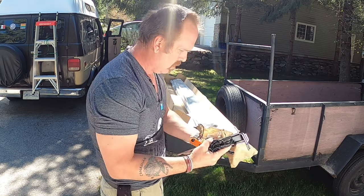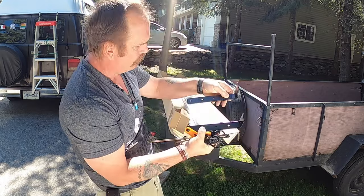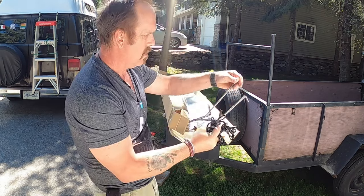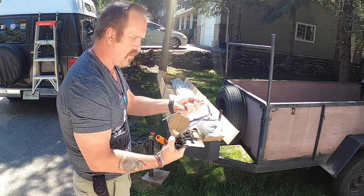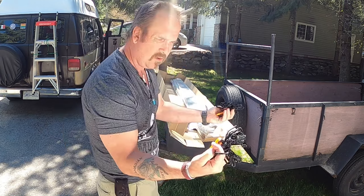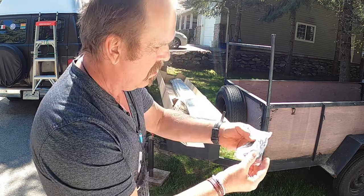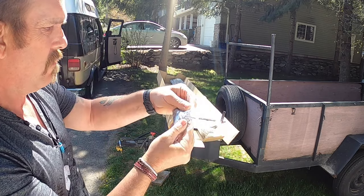We've got a couple of mounting brackets. And pegs — once you get the awning out, you can peg it into the ground or secure it. And, of course, straps or ropes to tie her down. Some more mounting equipment and screws. You have to read the instructions.